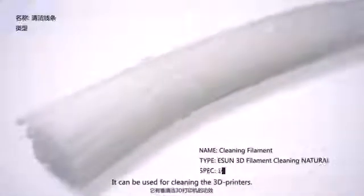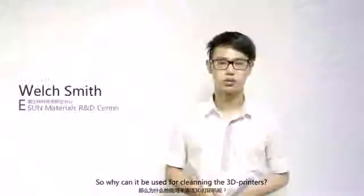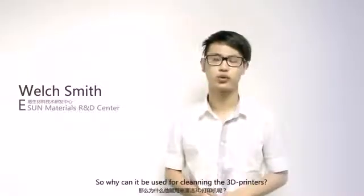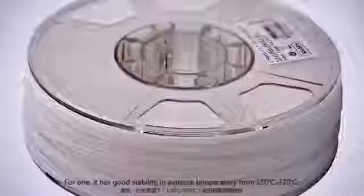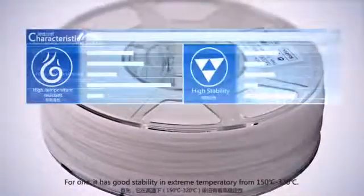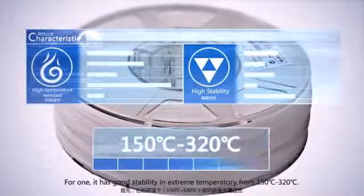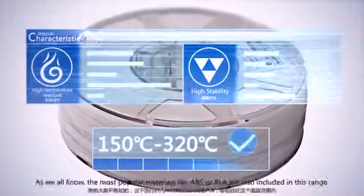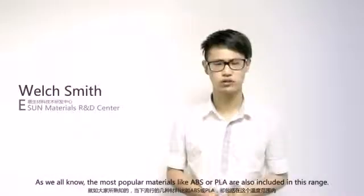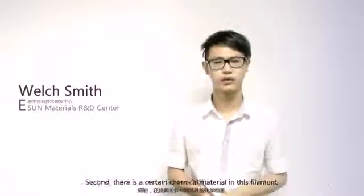It can be used for cleaning 3D printers. Why can it be used for cleaning 3D printers? We have two points. First, it has good stability, because of its extreme temperature range — it can work from 160 to 260 degrees centigrade. As we all know, the most popular materials like ABS or PLA are included in this range.